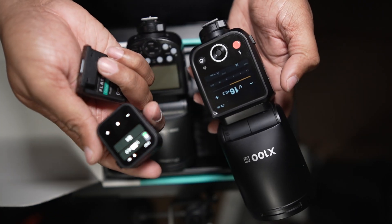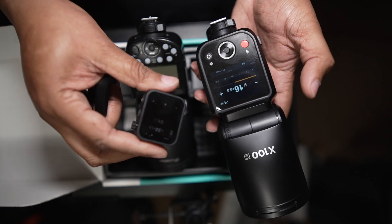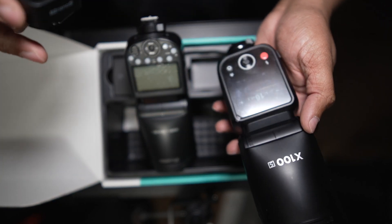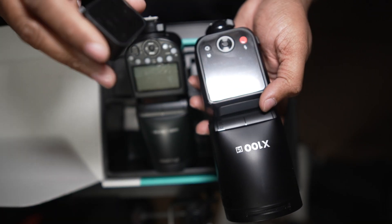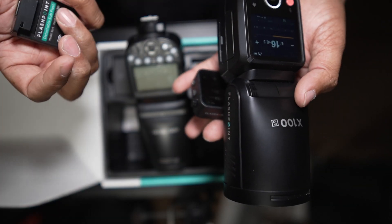It has automatic sync with the new flash trigger, so you don't have to set the channels manually — it'll automatically do it. You just set it to sync.